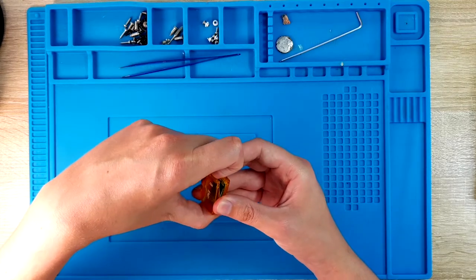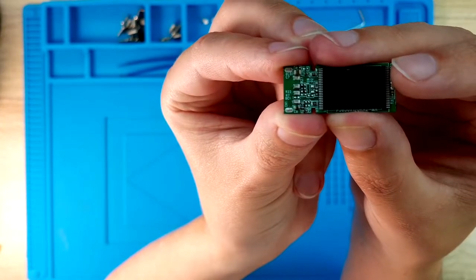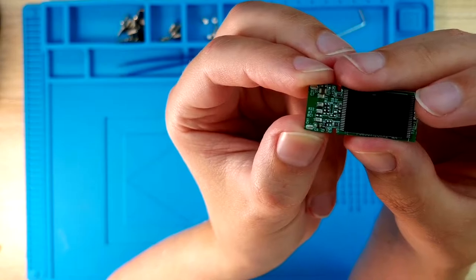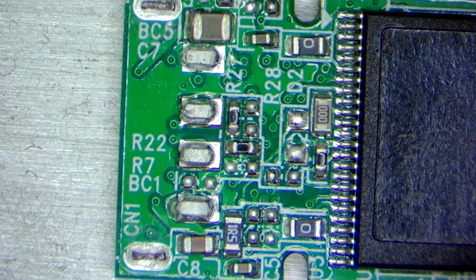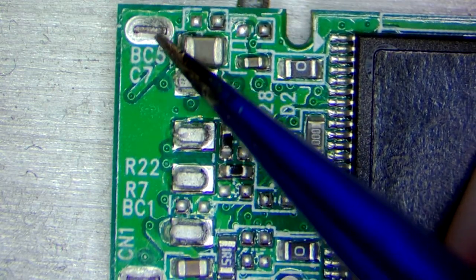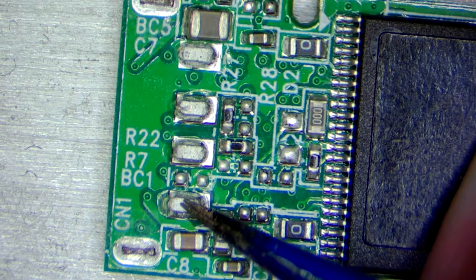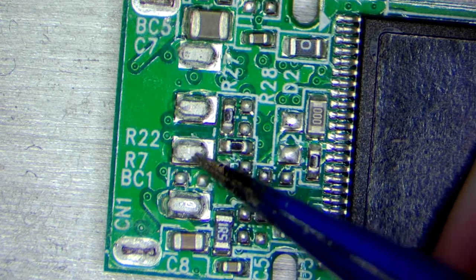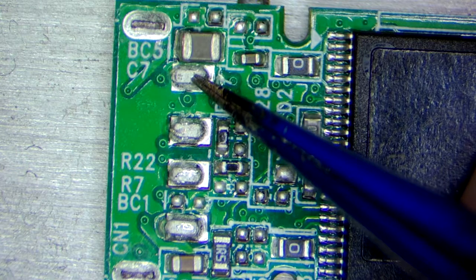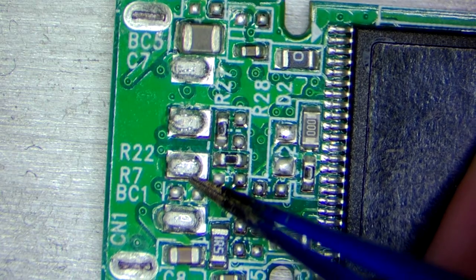Let's take it apart and see what we have. It looks like we do not have broken traces, but I will go under the microscope to see it better. As I can see, the two legs of the USB port itself are totally broken off, but it looks like only the legs are separated from the solder itself — we do not have any trace damage. At least this is a really good sign; this makes it so much easier to repair.